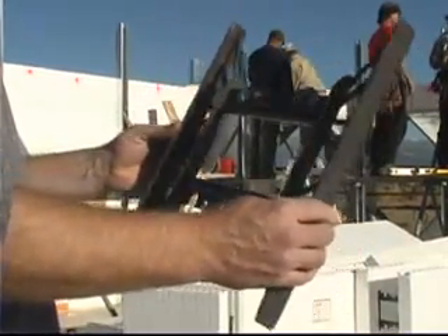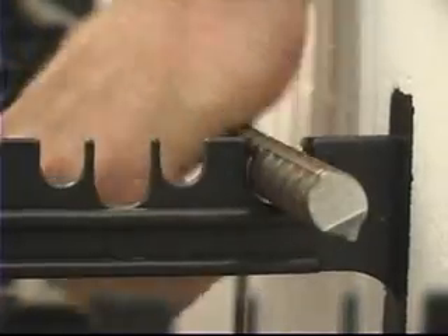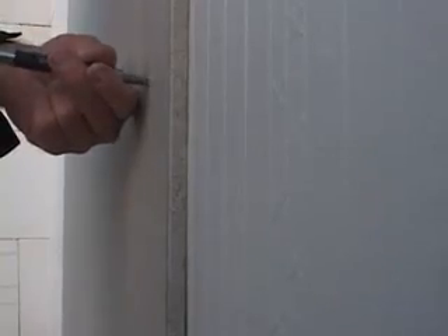Inside is the polypropylene web which has three jobs: it holds the form together, it holds the rebar in place, and it also provides attachment for surface finishes both interior and exterior.